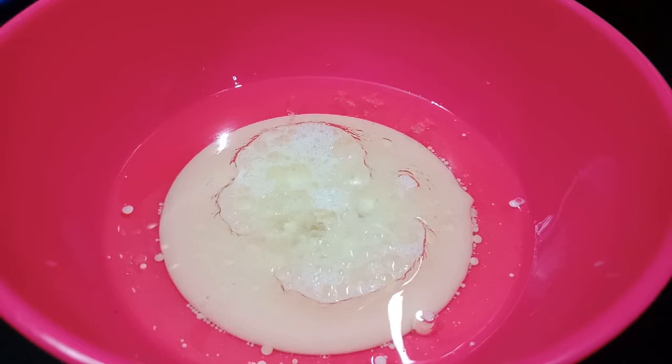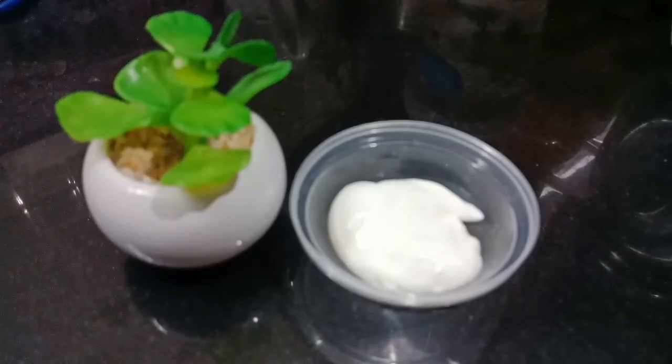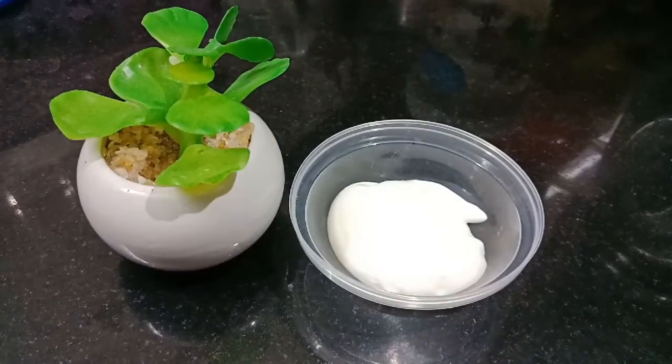We are going to serve it. We have to store it in an airtight container. Then we will mix it in our happy meal. And you must add it in a little bit.